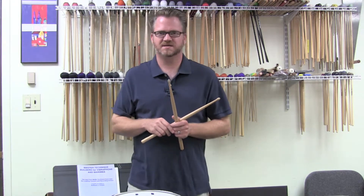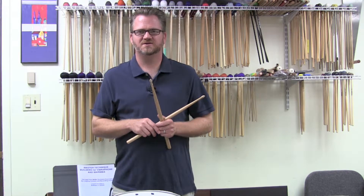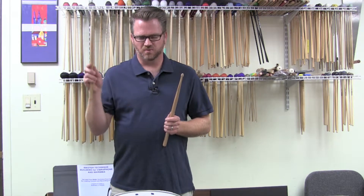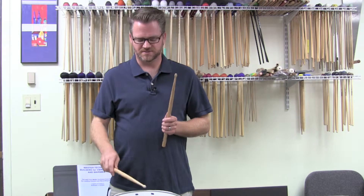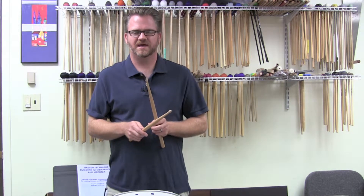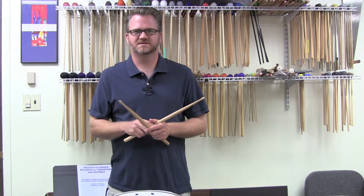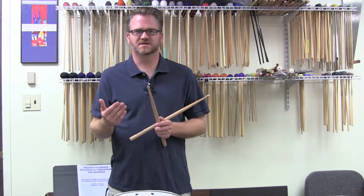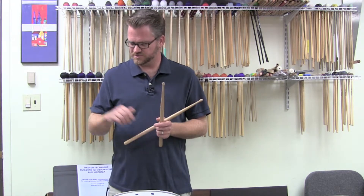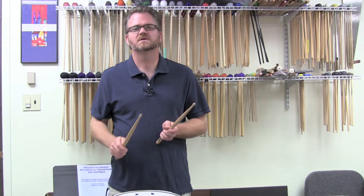So today we're going to talk about double stroke rolls. Double stroke rolls are primarily used in the marching medium, and they are executed with one arm stroke and two bounces. We do use them in concert playing, and they occur in marches — Sousa marches, and any kind of stylistically appropriate music within the march genre.